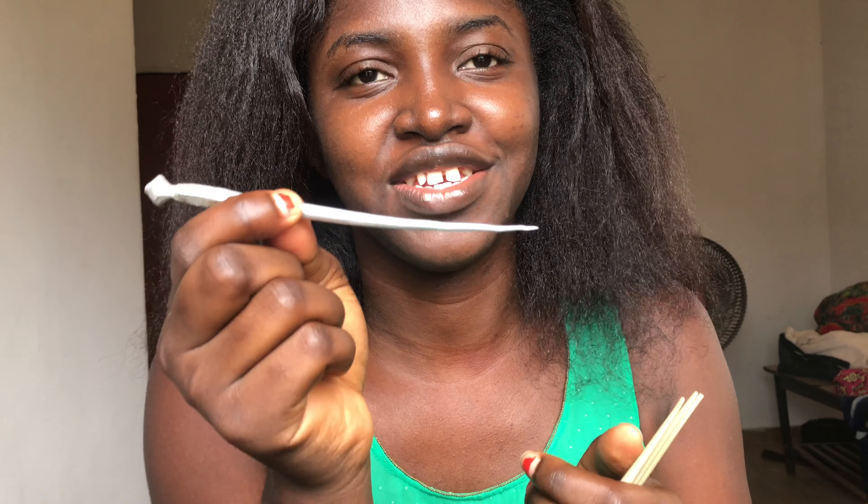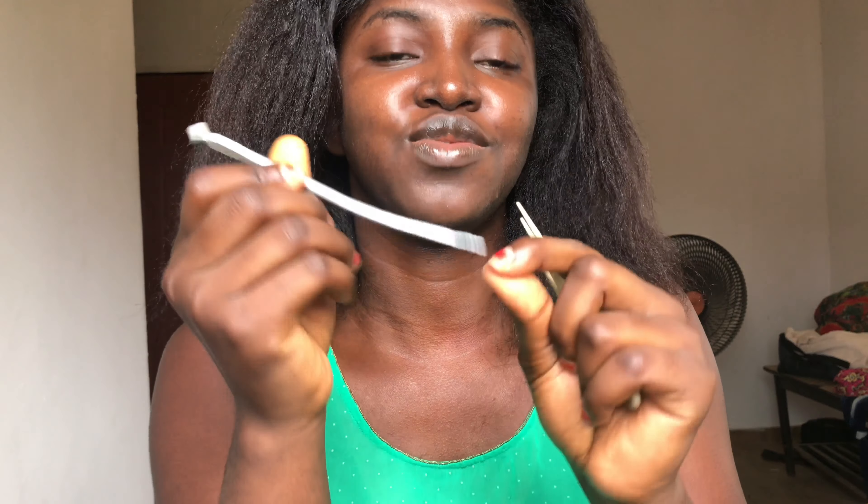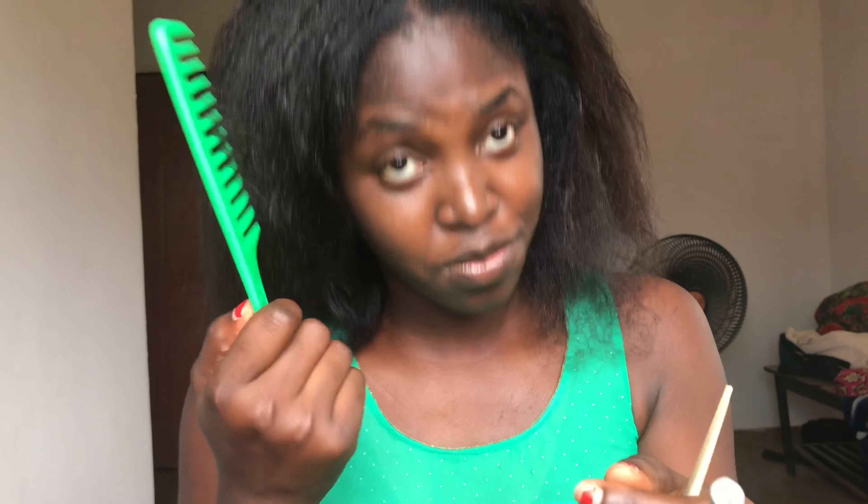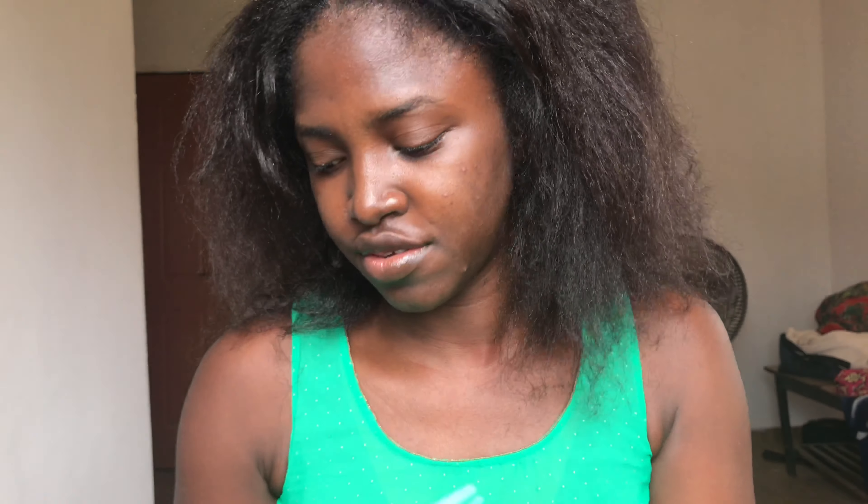This is Nigeria, so we use this as our divider, our cutting comb, to part out the hair. I have two different ones — this one is mostly used in the northern part of Nigeria. Don't mind mine, it has a lot of bumps along the way. I'm going to be using this as well, and of course my comb. Then I'm going to be using a lighter to burn the edge of the braid.